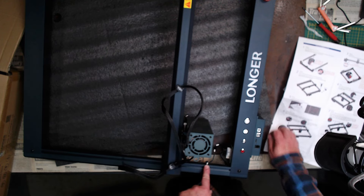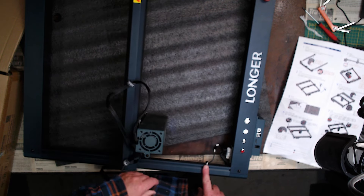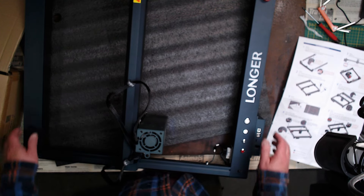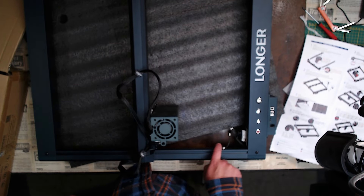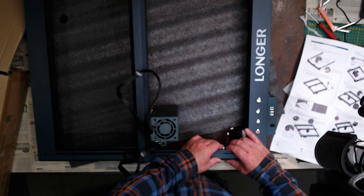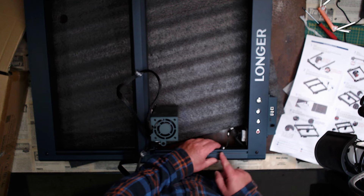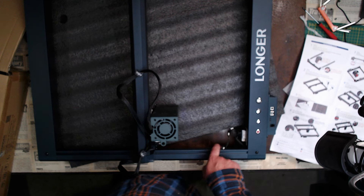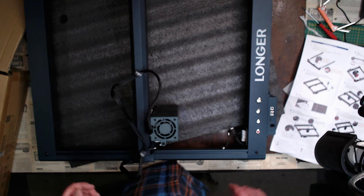We've got this limit switch here and unfortunately it doesn't sit square — it's slightly skewed. It's not going to make a blind bit of difference to the operation, but it's just not sitting flat. I would like to see that sitting flat. As you tighten the screws up, it's squeezed up here and it's not tight on the front edge. The other one's done the same thing.